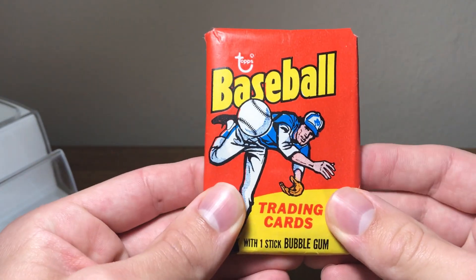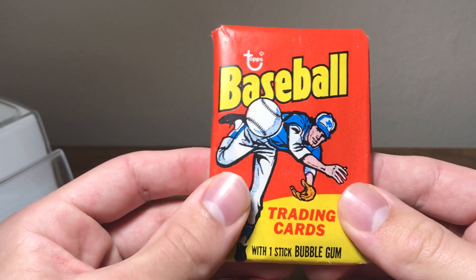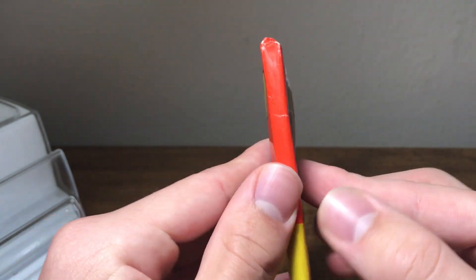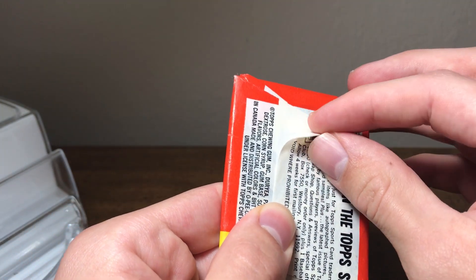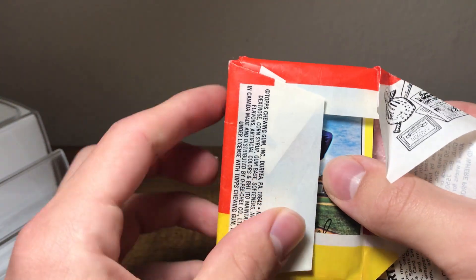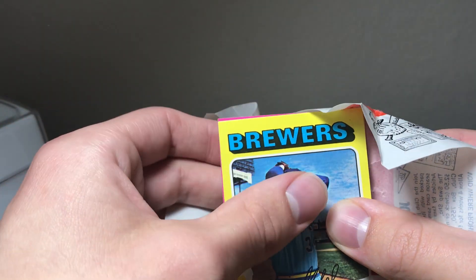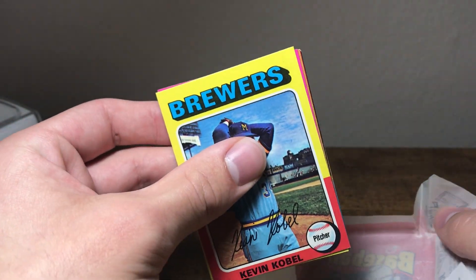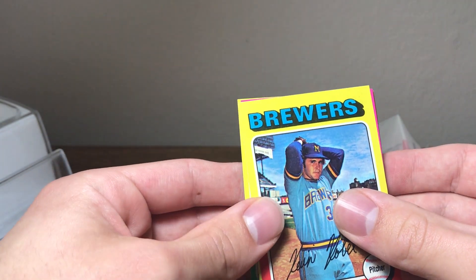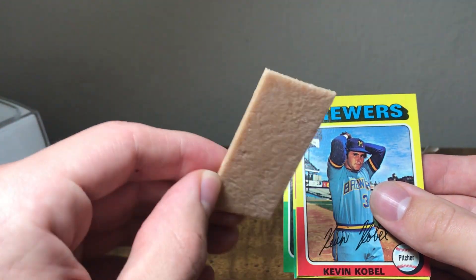What's going on everybody, I have another pack here today — it's 1975 Topps mini, and I purchased this on eBay. Here we go, it opened really easily. I don't really expect this one to be real, but let's just do it anyway. Why not? Let me get the gum off.